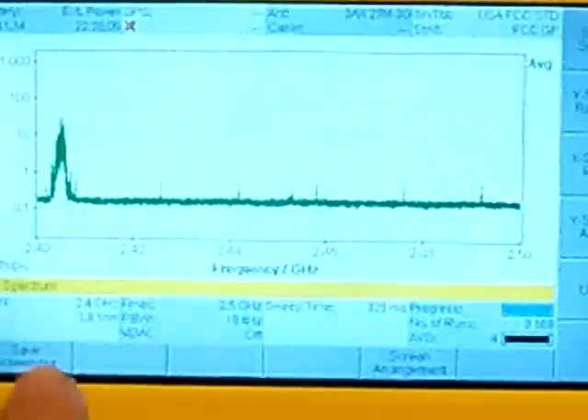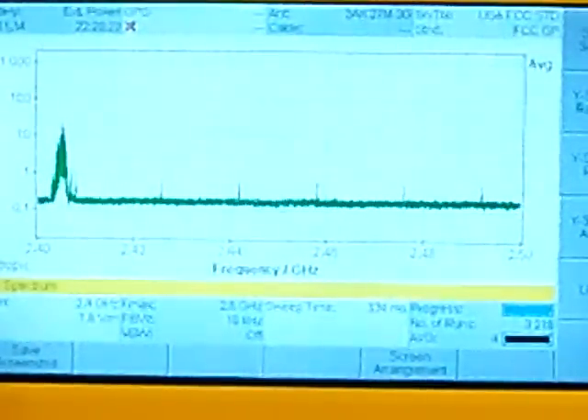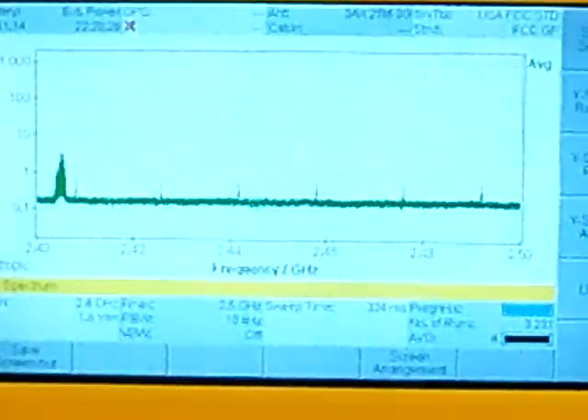You can see way off to the left there that the power signal is very prominent and very strong, and it seems to cycle between 10 to 100, staying really tight in that 100 grouping. It seems to be an extremely powerful signal, and very close within that set of frequencies. I'm going to go ahead and turn that radio off now.